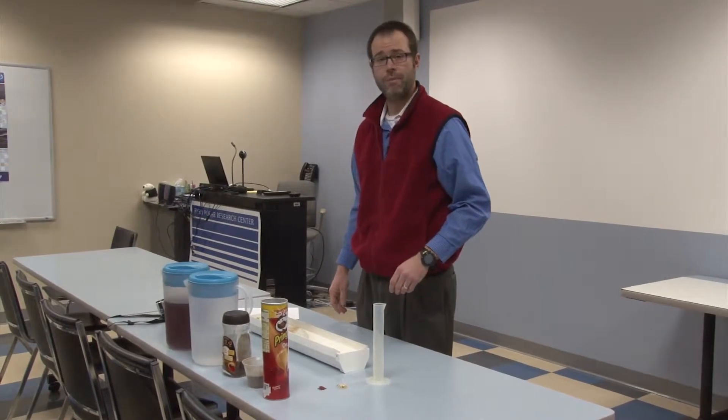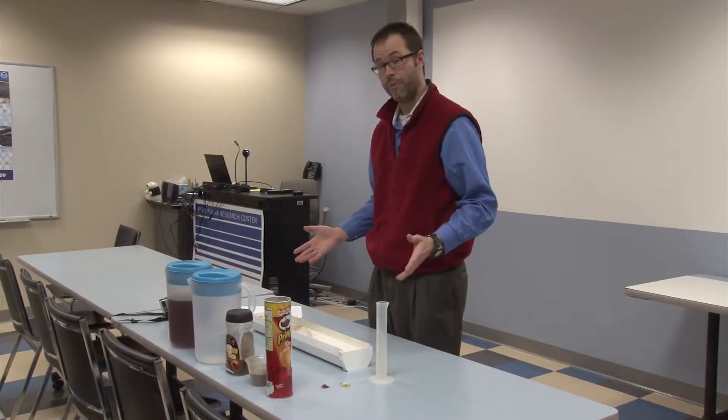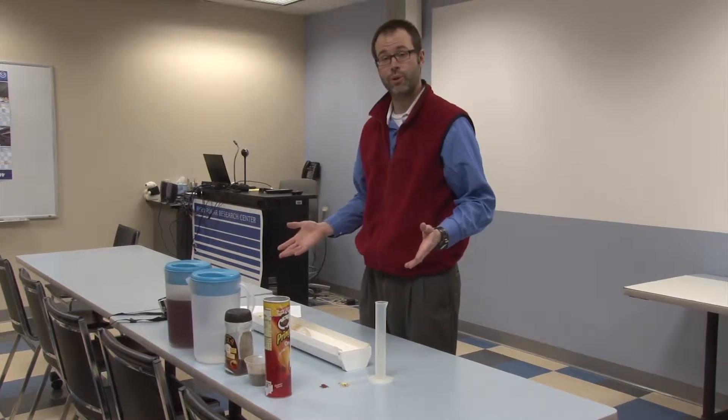My name is Jason Servanek. I'm the Education and Outreach Director at the Bird Polar Research Center. Today we're going to show you how to make a series of fake ice cores for your classroom.